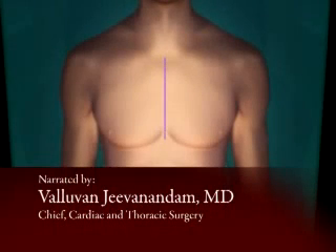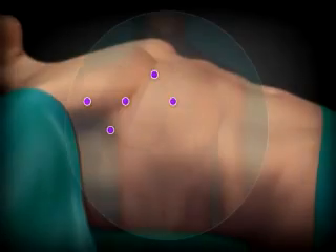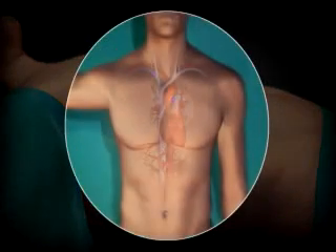Unlike traditional mitral valve repair surgery, in which the sternum is cut and spread open, in a minimally invasive robotic mitral valve procedure, the surgeon manipulates the highly advanced robotic tool and makes only tiny incisions. The robotic arms are inserted through the side of the chest, which is even closer to the heart than if we open the sternum.